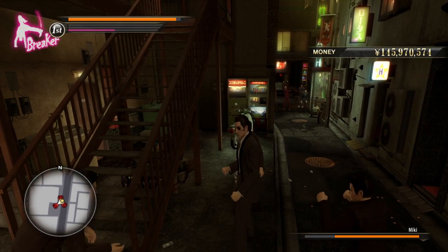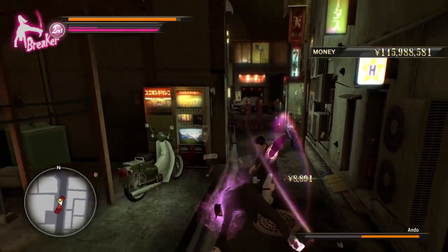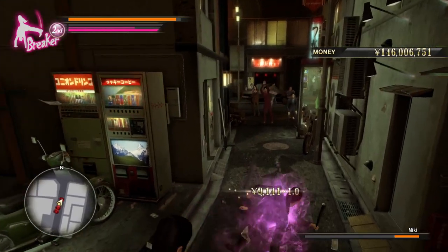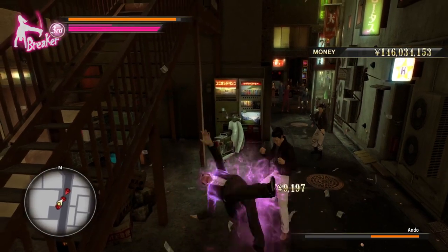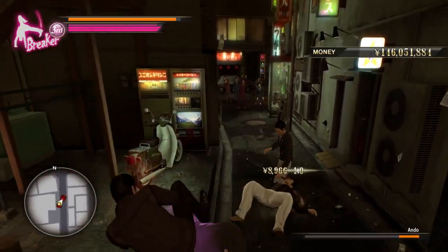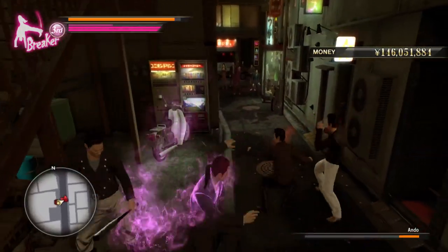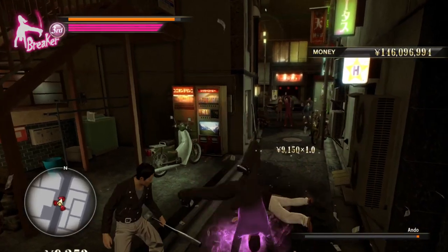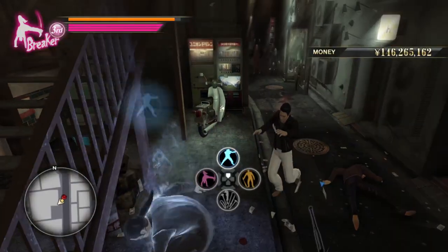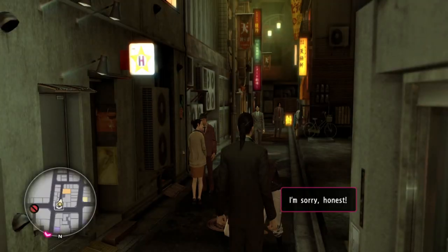Not cool, dude. It'd be really cool if I could — ah, sucker! I really gotta remember that I can do my super cool special moves that I completely forget about every single time. Look at that — wasn't that sick?